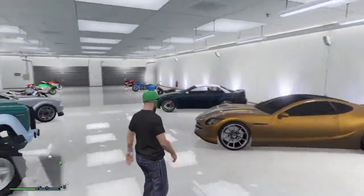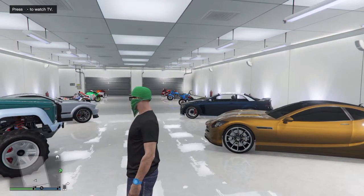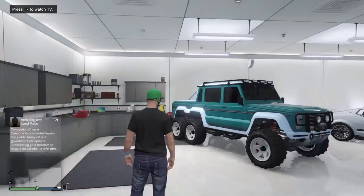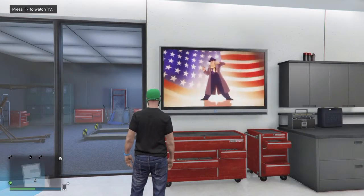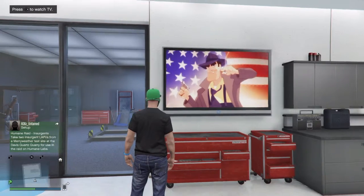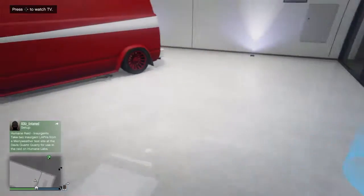Hopefully you guys liked this garage too. Make sure you leave your comment on your top three vehicles — it can be one from each garage, or three from one garage, two from one and one from another. Just leave your top three vehicles that you enjoy. Okay YouTube, we're back again now in my third and final garage. You've probably seen maybe three or four of these customization videos, so hopefully you guys will enjoy these.